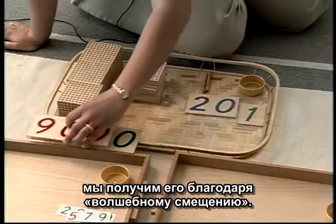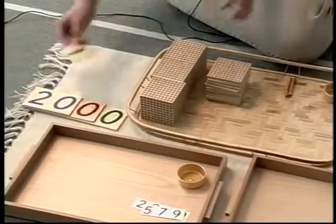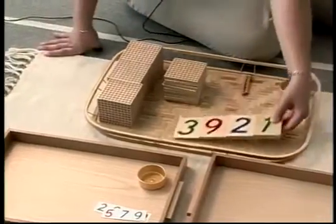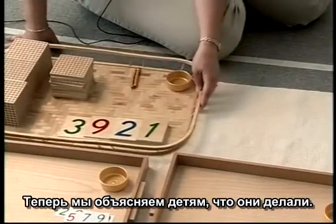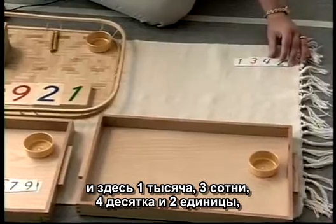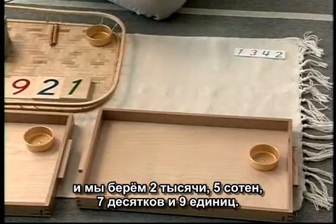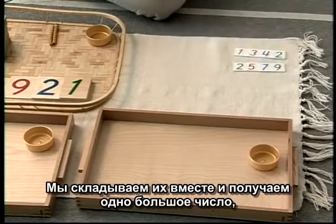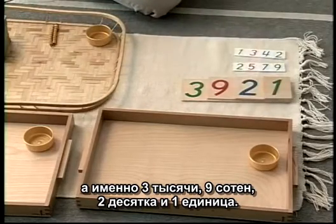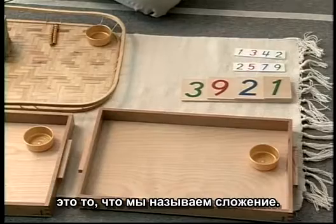So here we have our answer. Let me go ahead and do the magic slide. This is what we get into — the explanation part of what we actually did. We're going to take the first child's number: one thousand, three hundred, four tens, and two units. And we took two thousands, five hundreds, seven tens, and nine units. We put them together and we got one large number, which was three thousands, nine hundreds, two tens, and one unit. When you take a bunch of small numbers and put them together and get one large number, that's what we call addition.